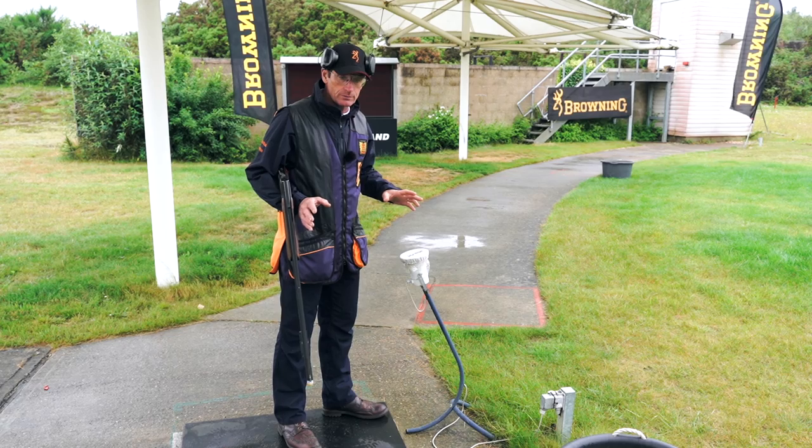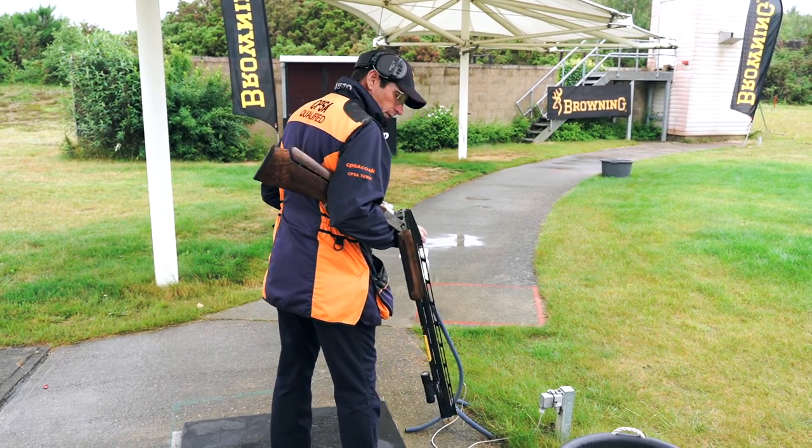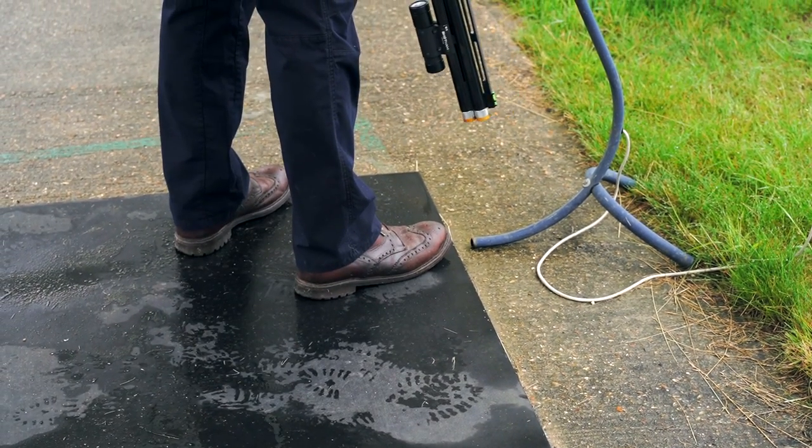Now for left-handed shooters, same positions but the other way around — for one, two and three the front right, and four and five the front left.